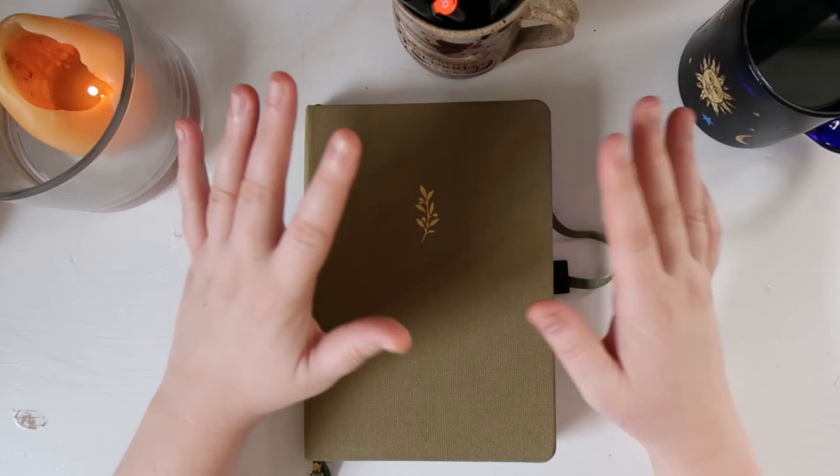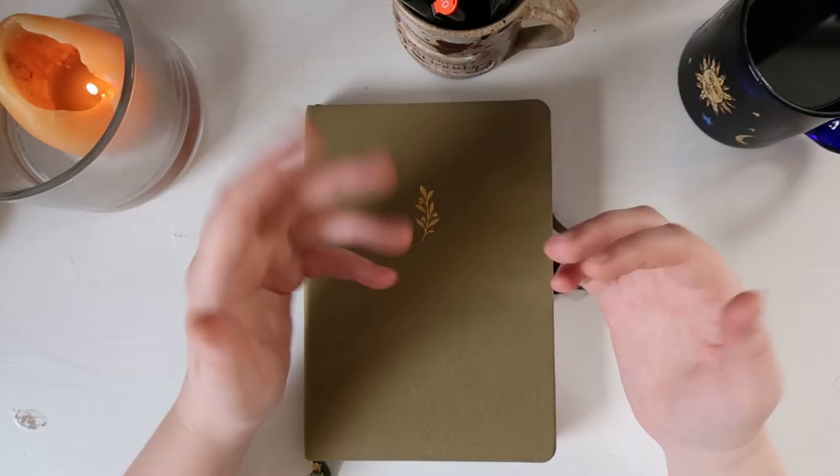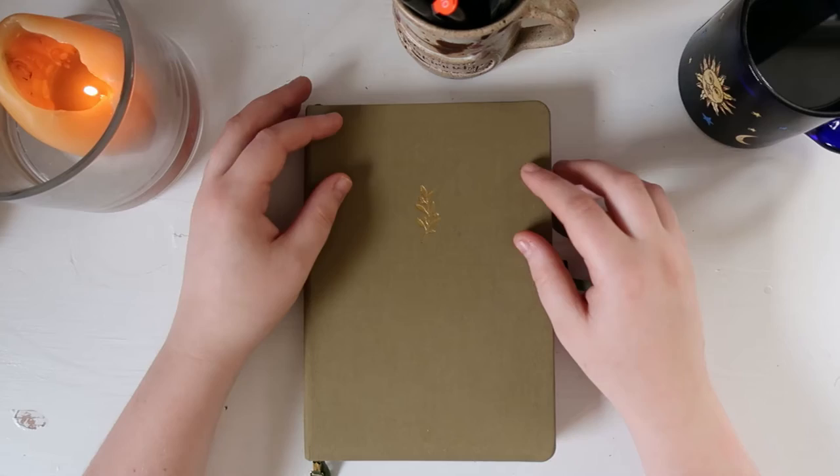Hello everyone, good morning or afternoon whenever you're watching this. This is going to be the January setup of my bullet journal. My name is Noah if you're new here, and thank you for hanging out. If you're not new here, thank you for coming back and still thank you for hanging out.